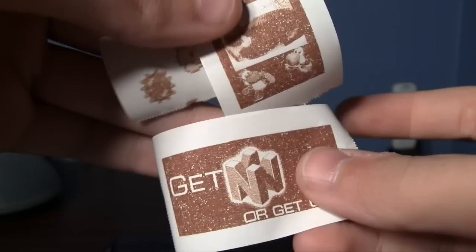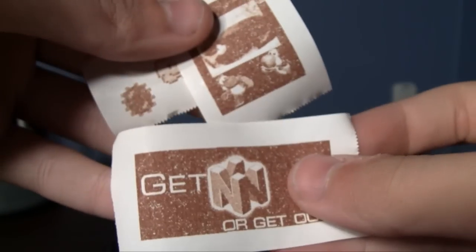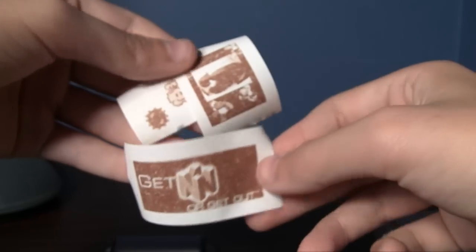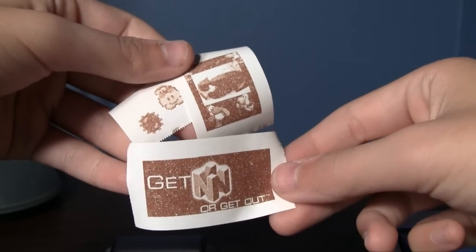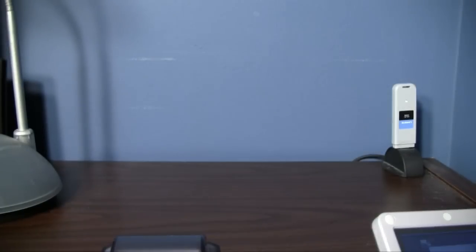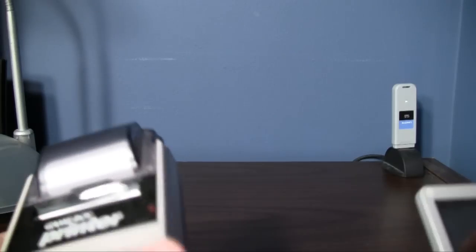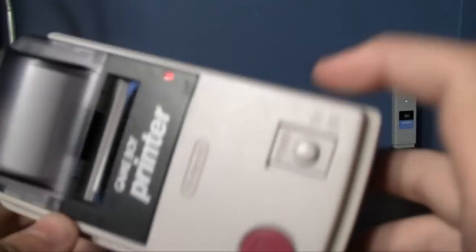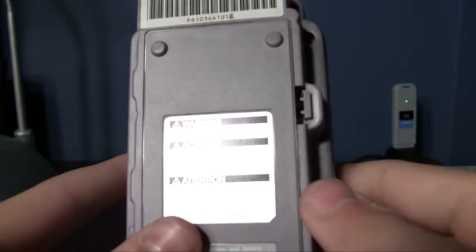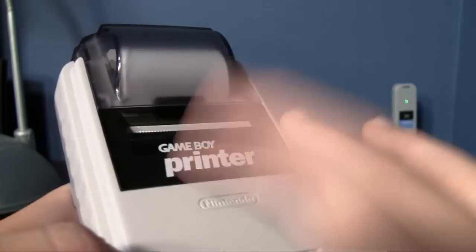I remember having my bedroom door just filled with stickers from the Game Boy Printer from all kinds of different games. I think I had this banner on there too. When you look at it from a distance, they look pretty good quality actually. I'm definitely going to put this banner on something. But that is the Game Boy Printer, and a little bit of the Game Boy Camera as well. Definitely had its place in history, and if you have an old Game Boy, you might want to check out getting one of these, especially if you have a game that's compatible with the printer. If you go on Wikipedia, you can find a list of compatible games.